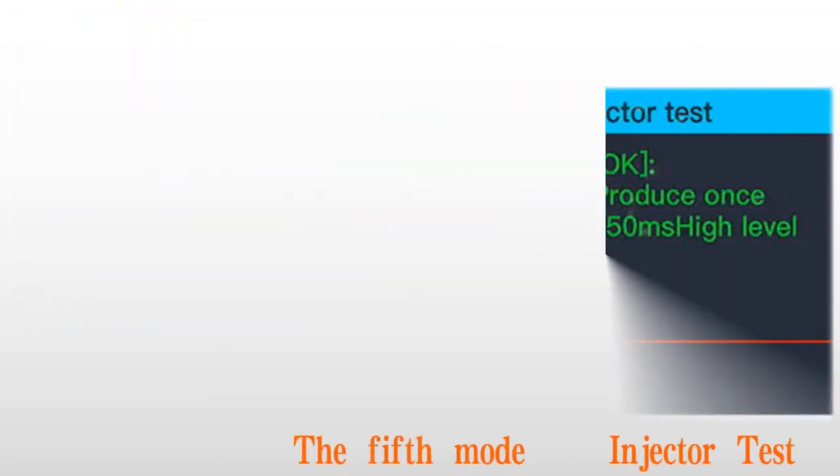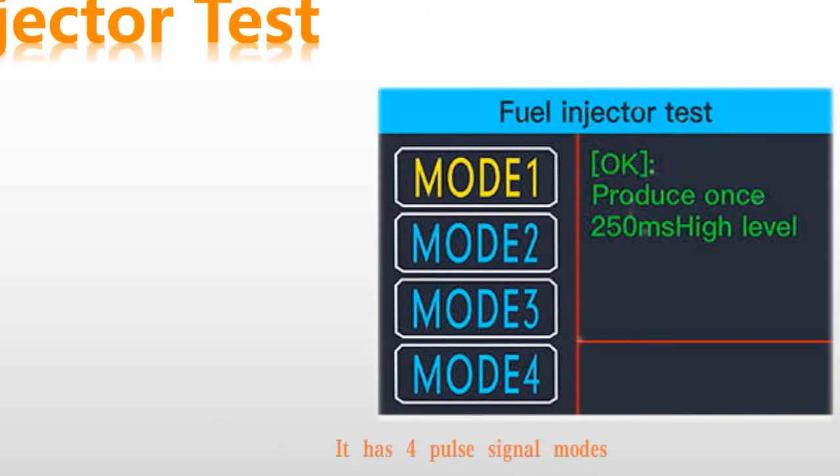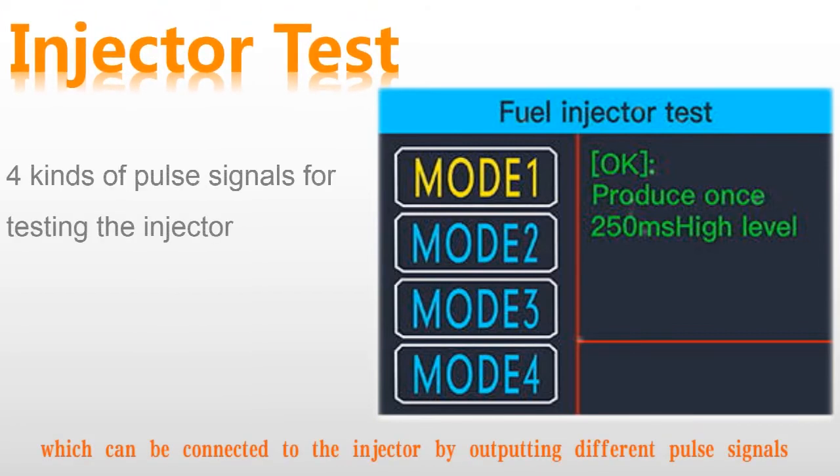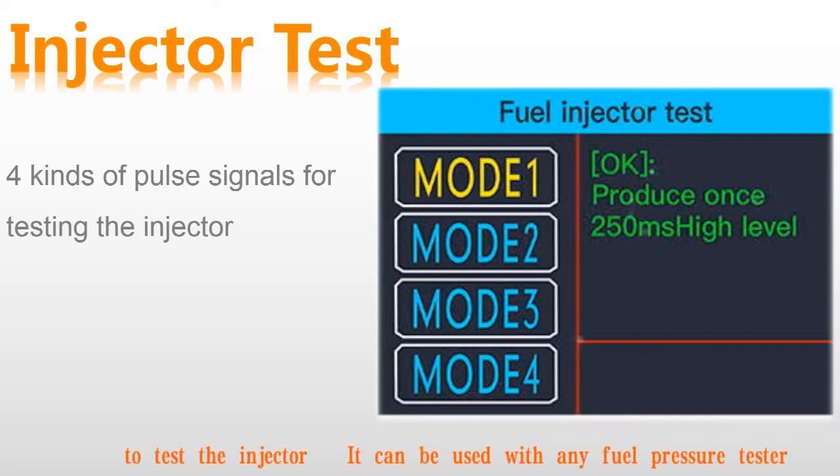The fifth mode: injector test. It has four pulse signal modes, which can be connected to the injector by outputting different pulse signals to test the injector. It can be used with any fuel pressure tester.